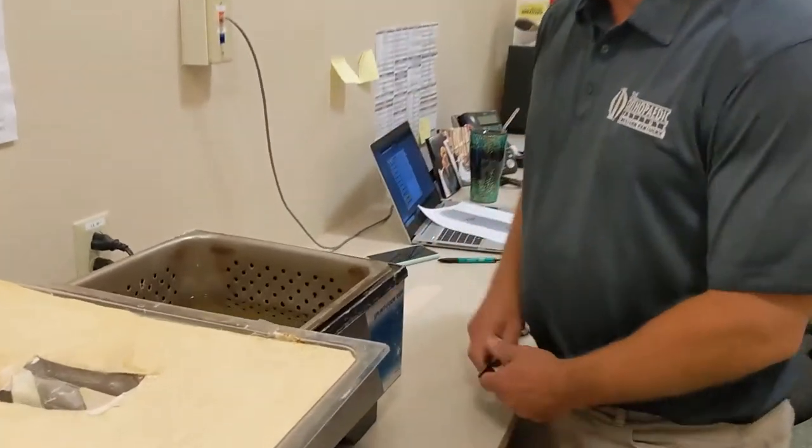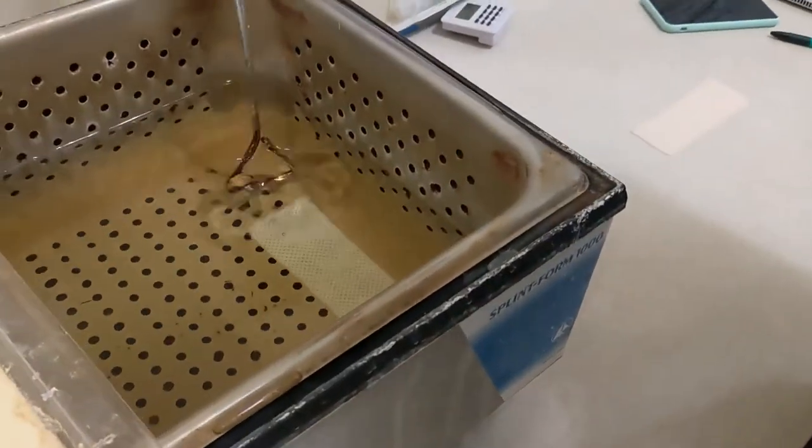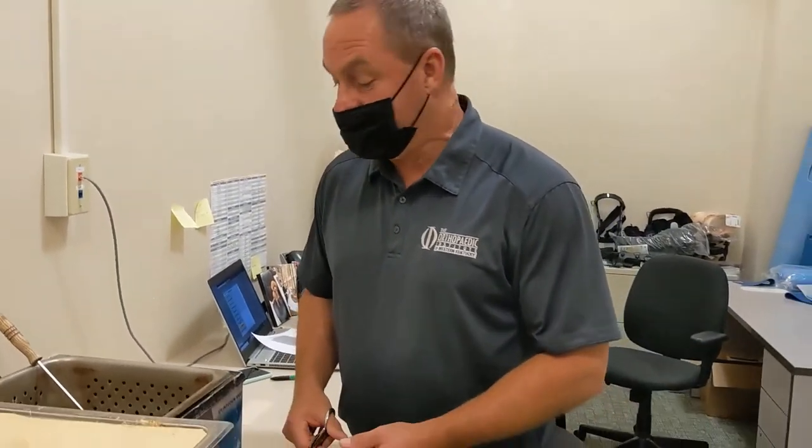I heat the plastic up in this hydronic blender. This is a low temperature thermoplastic called Orbit Fit Light. It is perforated and it turns clear when it's warm, so then you know it's warming up.